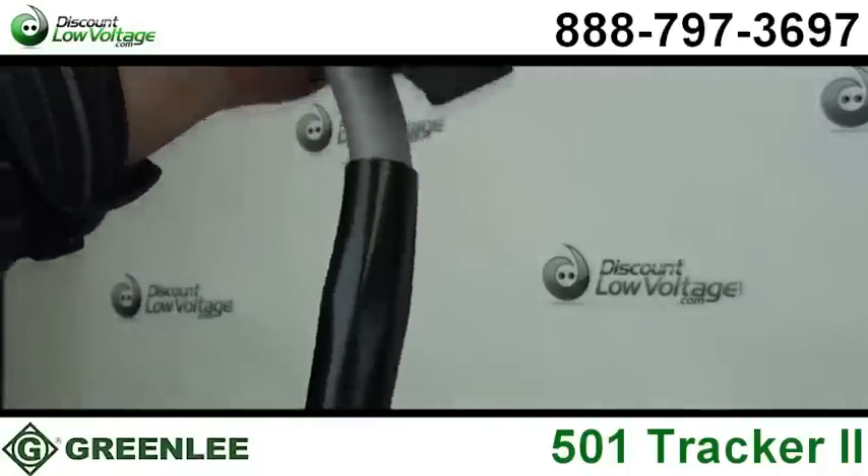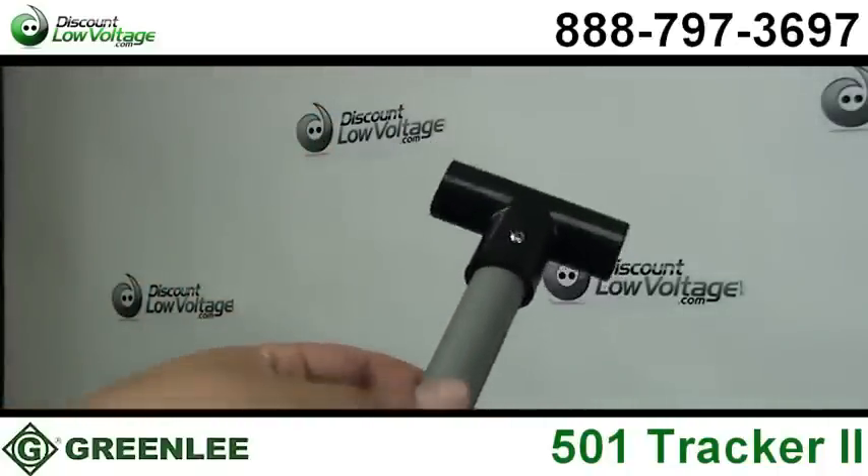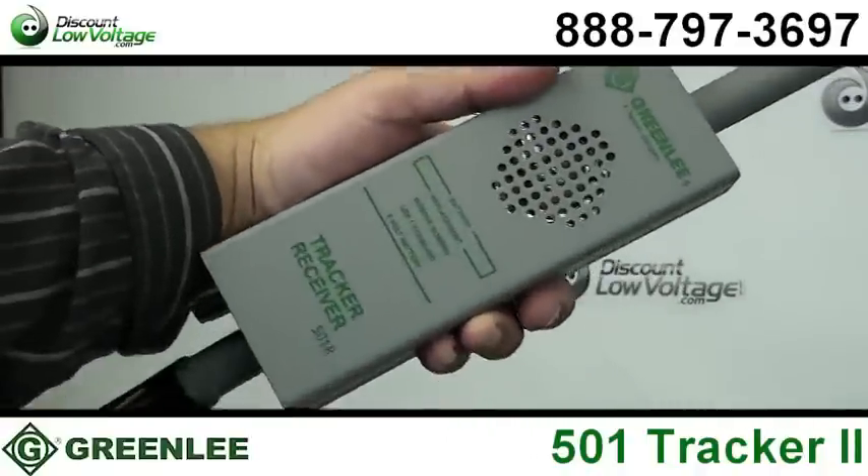The high frequency transmitter provides range up to 4,000 feet and depths up to 7 feet.